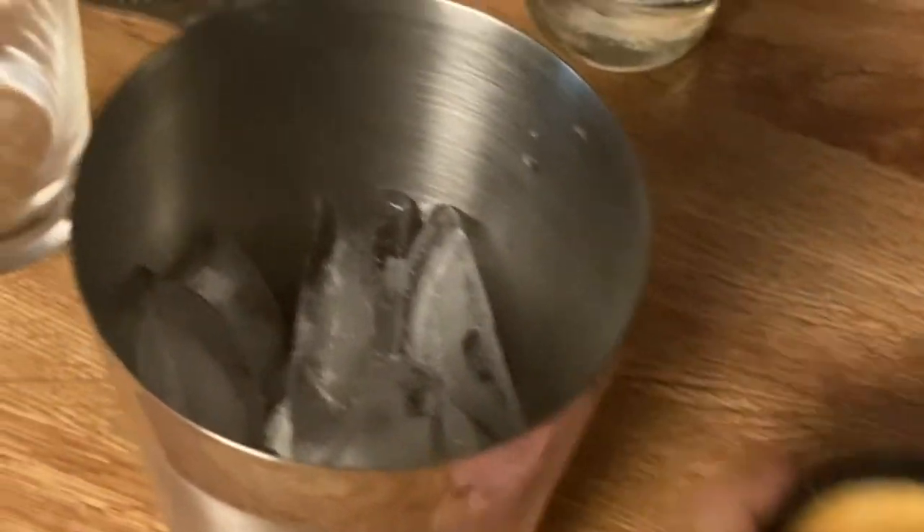All right, the next thing we're going to do — I filled my cocktail shaker with some ice, add a little bit of simple syrup here, not a whole lot, just a little splash, and then I'm going to pour my espresso over there.